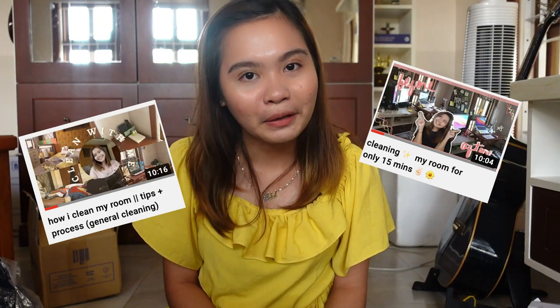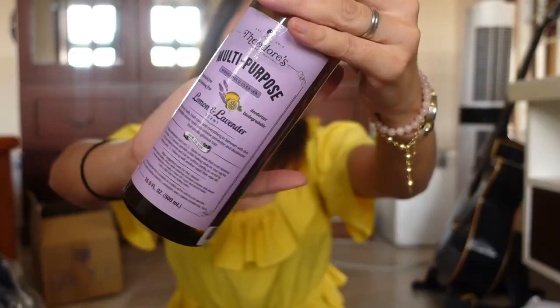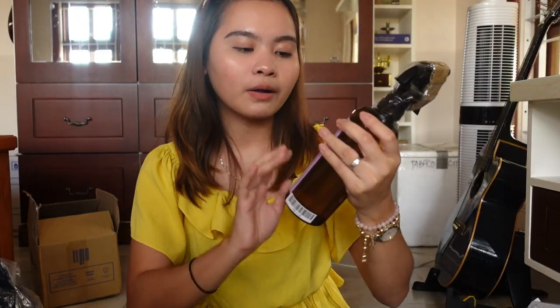The next purchase is for kitas out there. Gumawa di ba ako ng cleaning video? And baka as of now, if you watch all of my videos, yung binili ko is a multi-purpose household cleaner na ginagamit ko when I was in Manila. Nabili ko lang to sa Cash and Carry and this is what I use whenever I clean my room. Bumili ko online kasi I really need this. This is from Teador. It's a multi-purpose household cleaner. Yung scent niya, it's lemon and lavender.